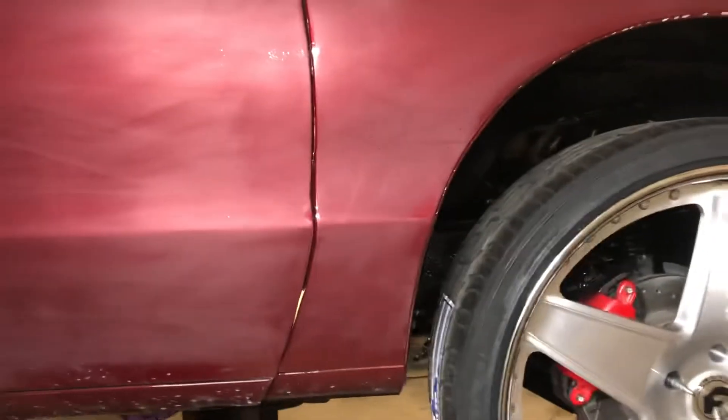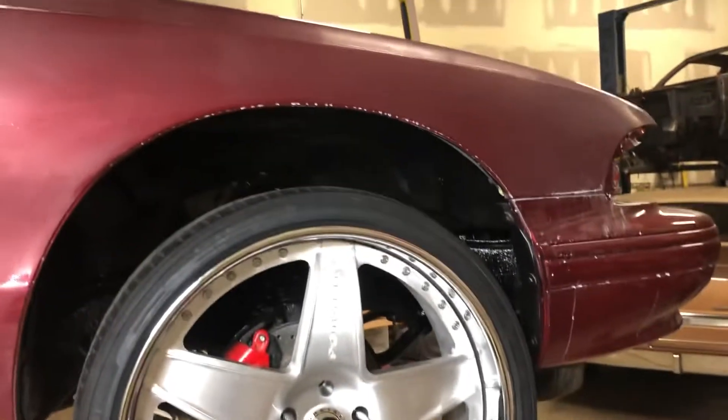Alignment is done, fully done. Car was sitting down — only got like an inch and a half of wheel gap.